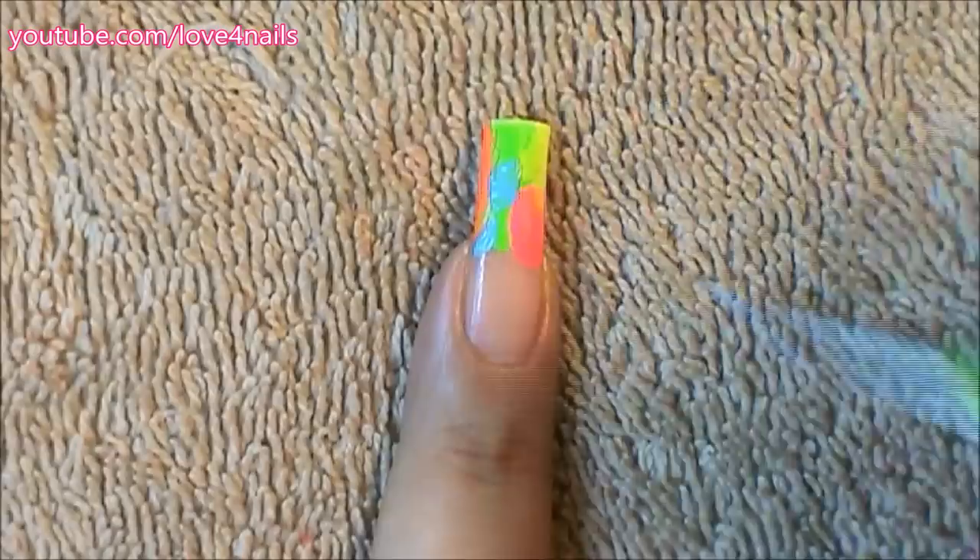Once everything dries it's time to paint stripes. I'm starting off with two black stripes over the opposite corners. Now over the side of my nail I'm gonna paint a swervy black stripe.